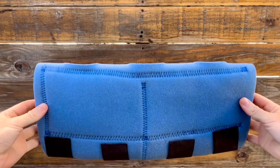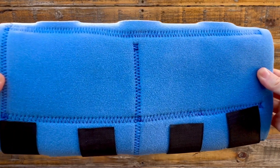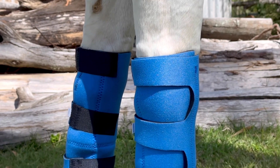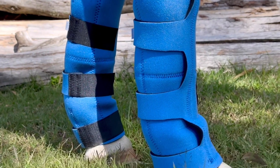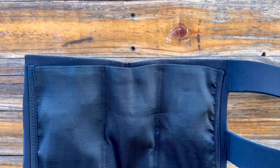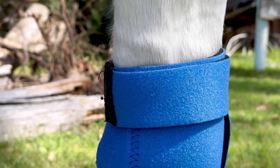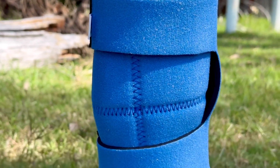By incorporating the Equiprene Ice Boots from Greg Grant's Saddlery into your horse's cool down routine after exercise comes with many benefits in keeping your horse's most important assets healthy and sound. The icing element of these boots numbs any areas of impact, acting as a local anesthetic to reduce any pain present and minimize inflammation.